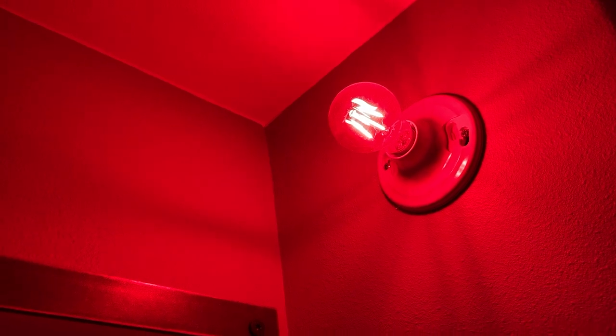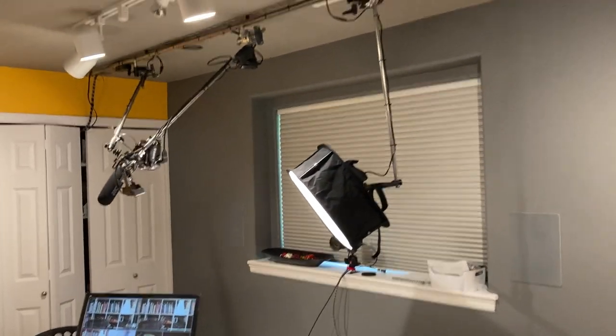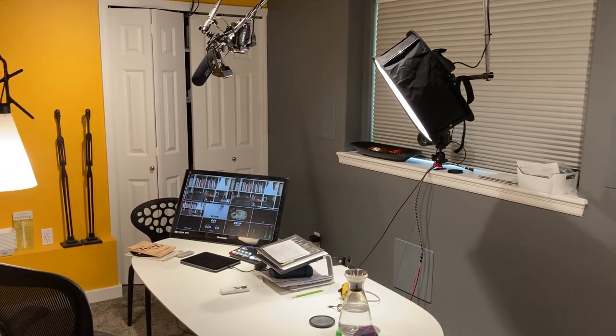I have an on-air light which I really like. It's just a red light bulb on the wall and I control it with a switch right here. You can see it just goes on and off. I kind of set it up as a lark — I didn't expect to use it a lot — but we use it all the time now because this room gets so much use.